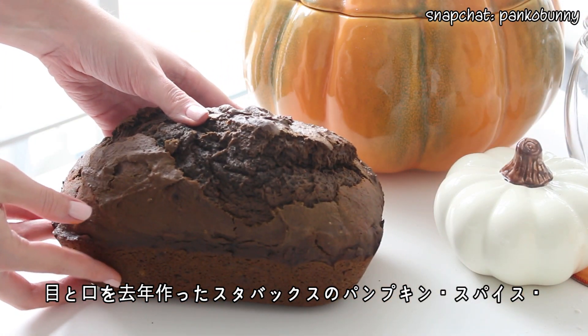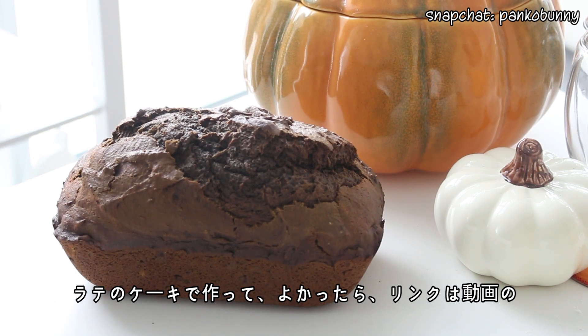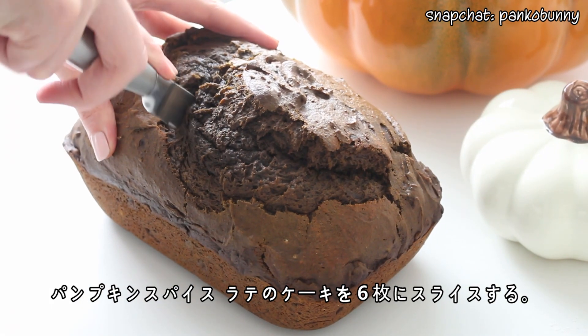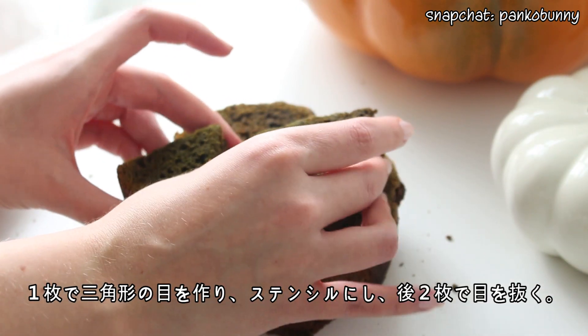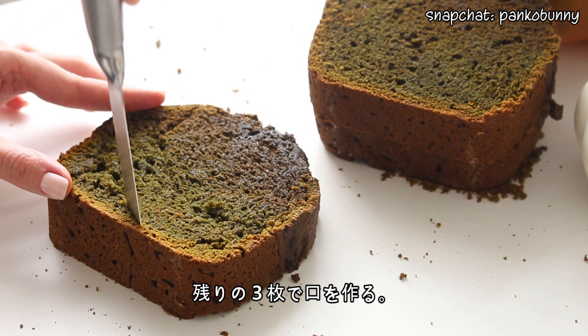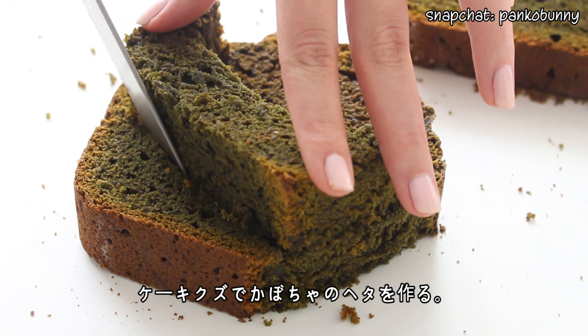Now to make the facial features, I'm using my Starbucks pumpkin spice latte cake that I made last year — I'll have it linked at the end of the video and down below. It tastes so good. Slice it into six thick slices. Cut two triangle-shaped eyes out of one slice, and use these pieces of cake as stencils for two more slices. Then repeat with the remaining three slices for the mouth. Leave one large drop of cake for the pumpkin stem.